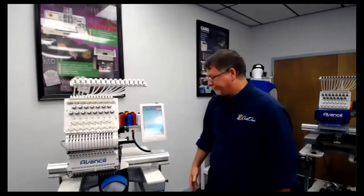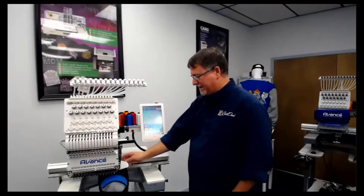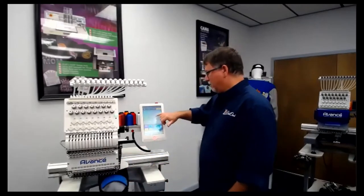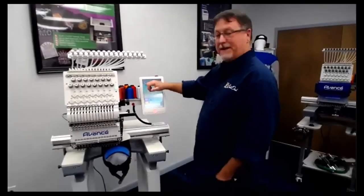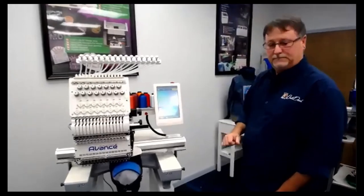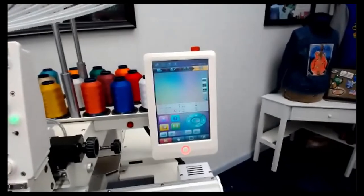I'm Sean. This is the new Avance 1501 2020. As you can see, I've got our hat already hooped with the puff stabilized down. What we're going to do is exit out of this job and start loading our new job. Let me get a little bit closer so you can see — give it a second to focus. That looks great.